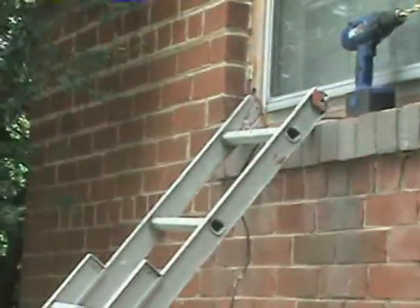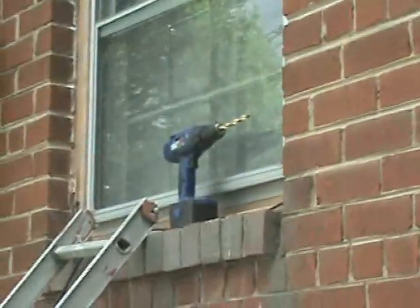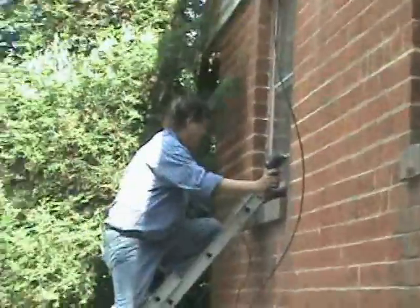My dad set out the ladder to run the cordless cable. That's a delta drill that my dad used to enlarge the hole for the cordless cable. Over here you can see my father's drilled hole to connect the cordless cable through the fascia to run to my bedroom.